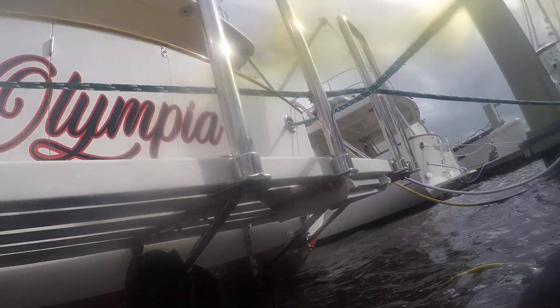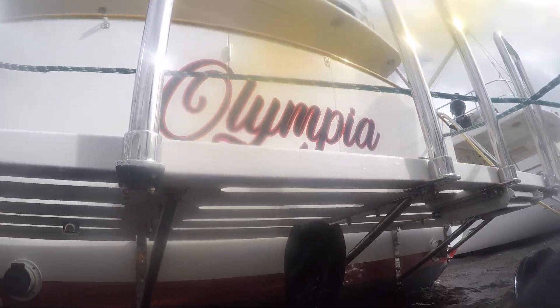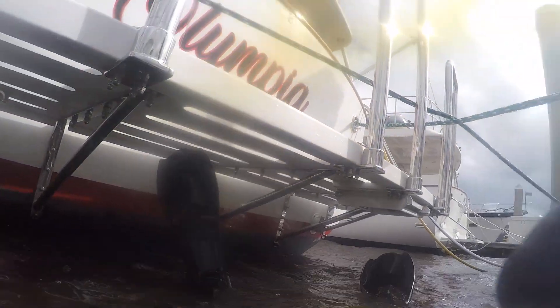We're just inspecting the seals to see what you need. Got a little bit of corrosion on the fittings, so you can take a look. It definitely doesn't need any shaft seals.